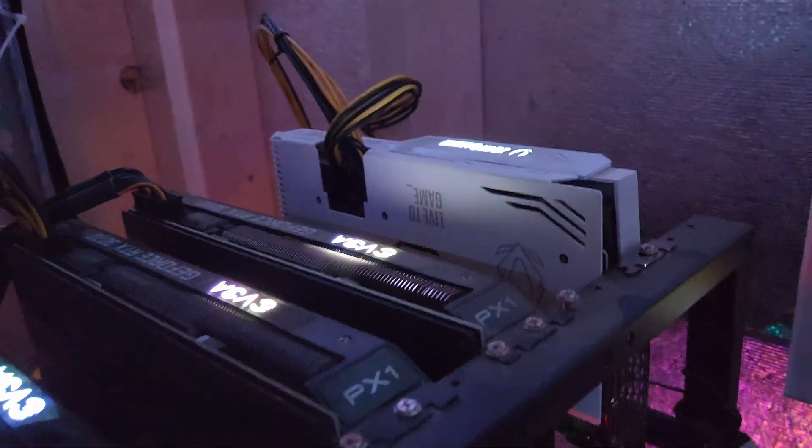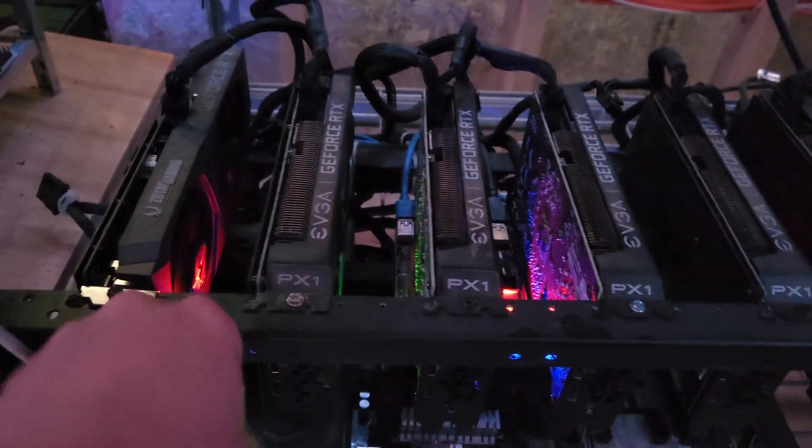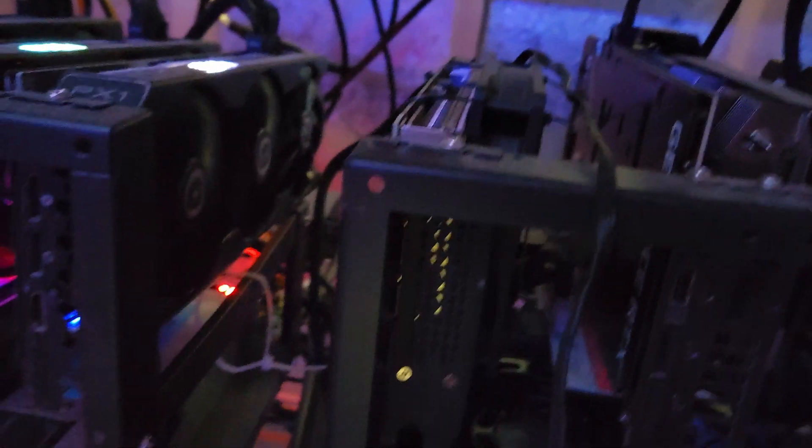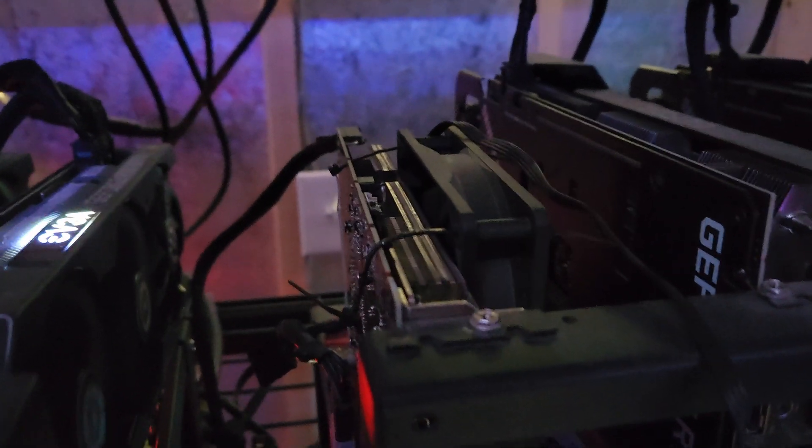I already RMA'd a Zotac card once when it was getting too hot — took about a month but I had no issues and both fans still work, knock on wood. The next problem is this HP OEM card. The fans died on it a while ago; I had strapped a case fan onto it but it doesn't feel like it's getting the job done. I'm going to move it to this side to give it more room to breathe and strap another fan onto it. Unfortunately I don't have a warranty since I bought it second-hand, so I've got to fix it myself.